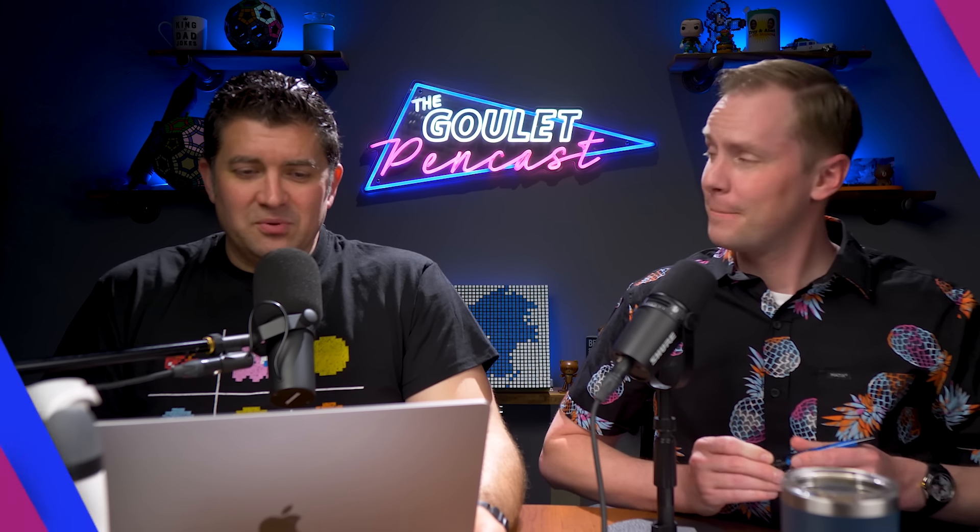It's good to be back — I was gone last week. Jenea did a great job of being herself and not being me, but it's good to be back. Yes, it is. Let's start off this week with some feedback.